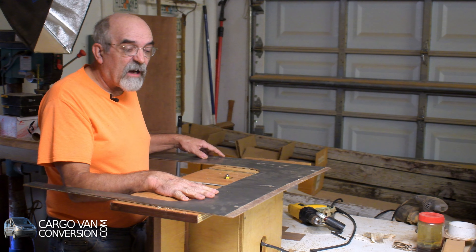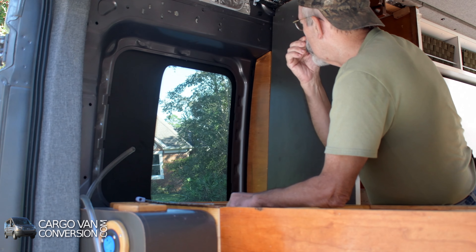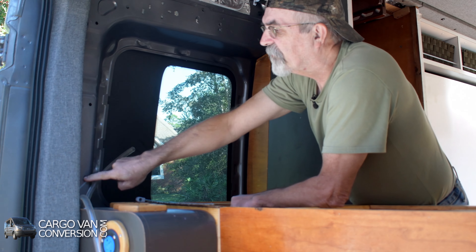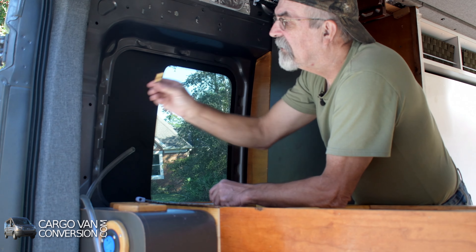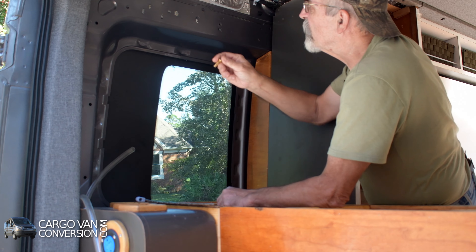I have to clean it up now a little bit, do some finishing, and then install it in the van. What I decided to do is probably the easiest way — there are several locations already in the metal frame that will allow me to put in a plus nut, and you'll see in the video a link to one of my videos about how I use those.